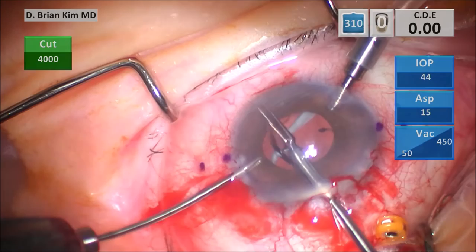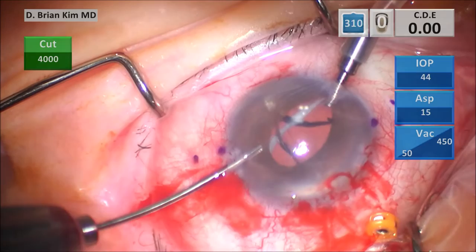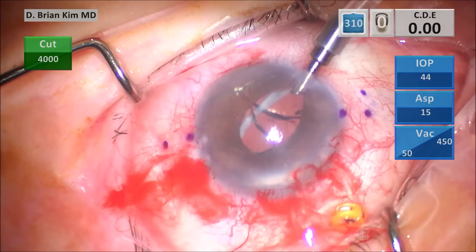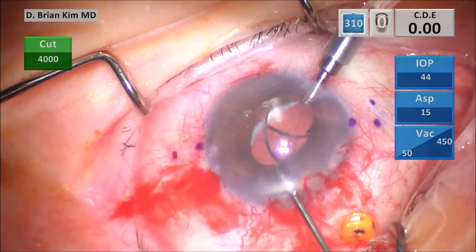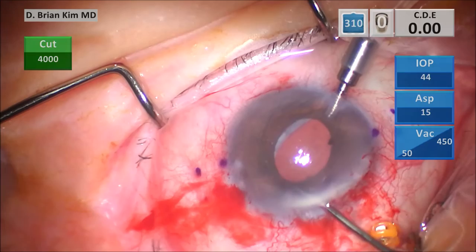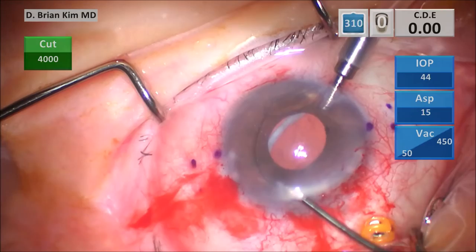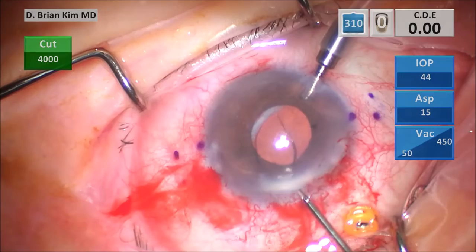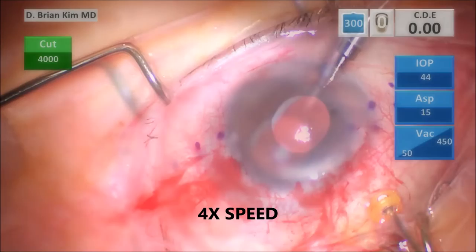Starting to bisect the lens optic with the scissors. This is a silicone lens, so it's not easily grasped with the non-toothed forceps, so I switch and grab it with the toothed forceps, trying to rotate it so it goes into the anterior chamber so I don't lose that piece of the optic. Grasping that other haptic — and then the haptic just broke off again. I'm grasping the other end of the optic there.